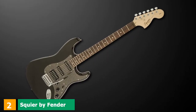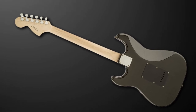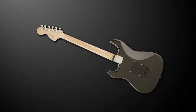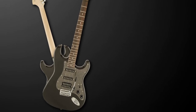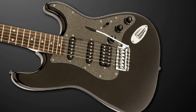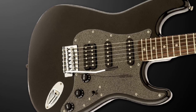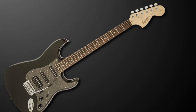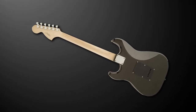At number 2, we have the Squier by Fender Affinity Stratocaster HSS. This entry-level Squier Affinity features the popular Stratocaster double cutaway body shape. It has an alder body which is very lightweight, and it also has a bolt-on C-shaped maple neck as well as a rosewood fingerboard. It's loaded with fantastic features: two single-coil Strat pickups and one humbucker bridge pickup — a popular setup known as HSS, commonly referred to as the Fat Strat sound. It has five-way switching with a master volume control, and delivers the notorious Fender Strat tone. It's available as part of an economically priced kit, and the Squier brand always delivers excellent budget versions of Fender instruments.